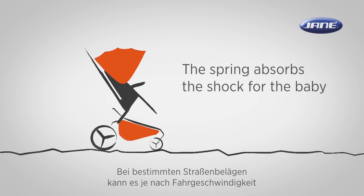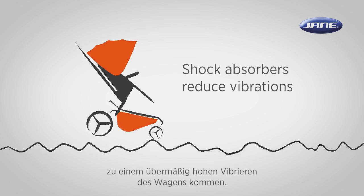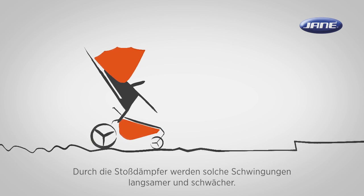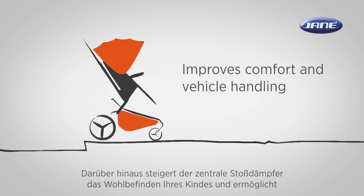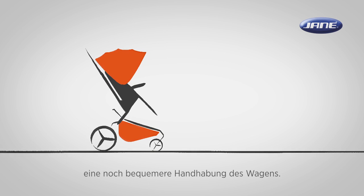Some combinations of road surface and stroller speed may result in an excessive up and down motion of the stroller body. Shock absorbers slow down and reduce the magnitude of these vibrations. In addition, the rider central shock absorber improves the occupant's comfort and vehicle handling.